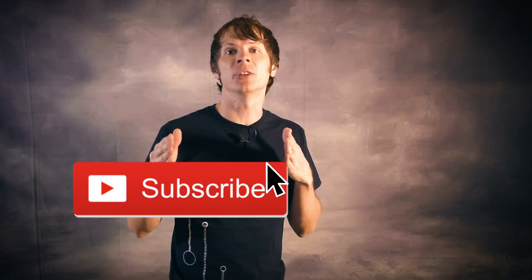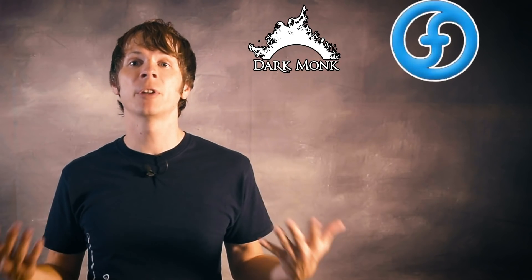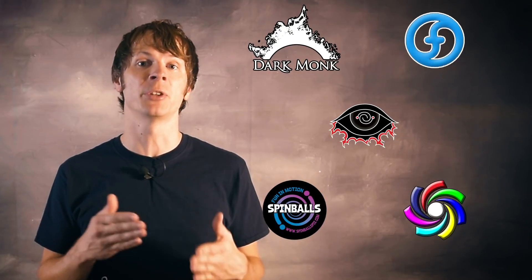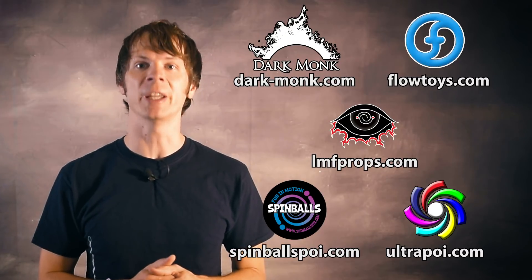Please join my notification squad by hitting the subscribe button and the notification bell so you know exactly when I drop a new video. Big thanks to Dark Monk, Flow Toys, LMF Props, Spinballs, and Ultra Poi for helping to make videos on this channel possible. You can learn more about each of them by following the links in the description.